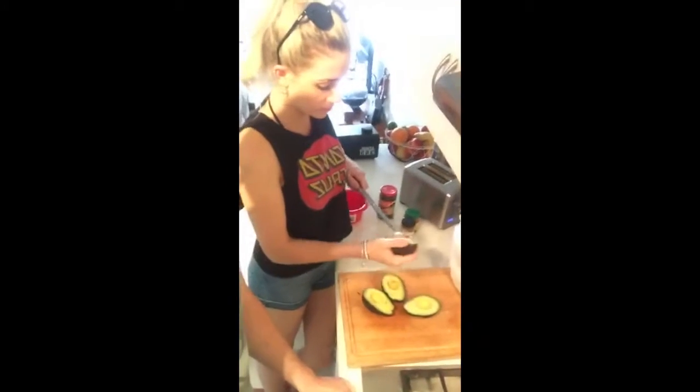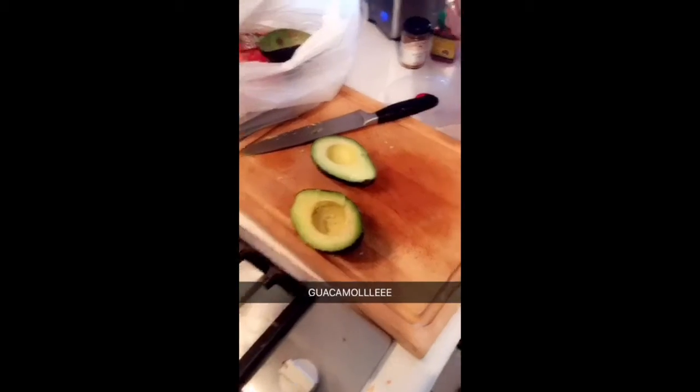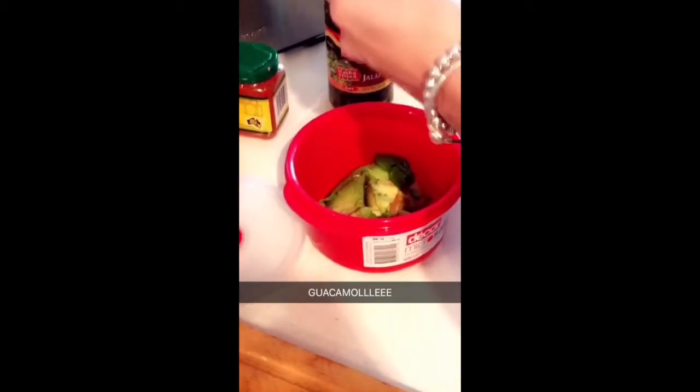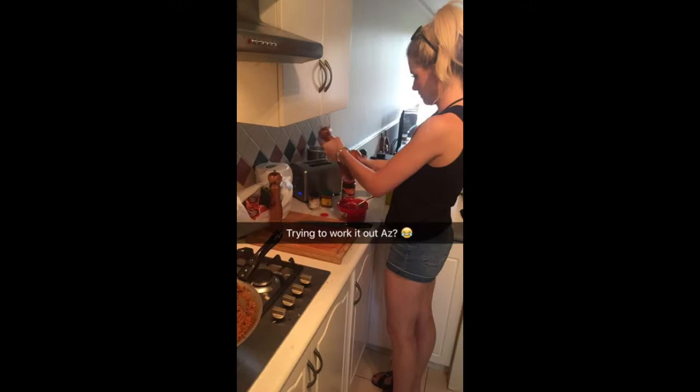Avocado is my favourite. Well, that's good because that's what guacamole is mainly made out of. Now, for the secret guac ingredient: sweet chilli.